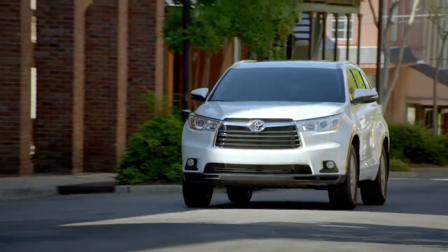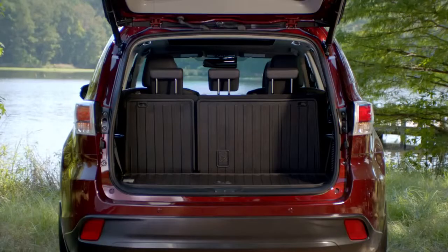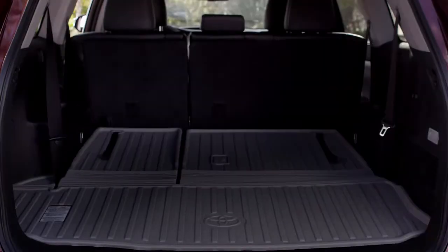This gives the Highlander enough room to seat up to 8 on the available LE, LE Plus, and XLE grade. Storage space behind the standard third row has increased a whopping 30%. And if you need more cargo space, you have the flexibility of 60-40 split third row seats.